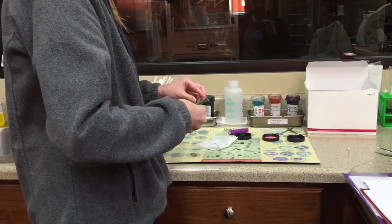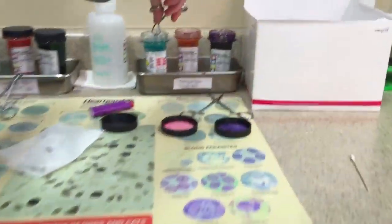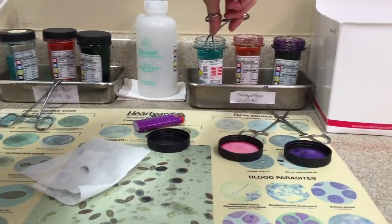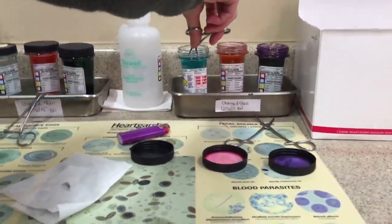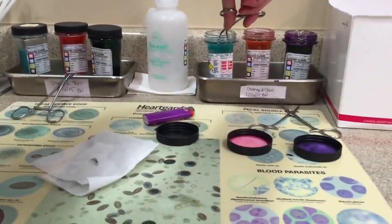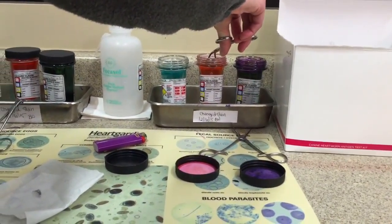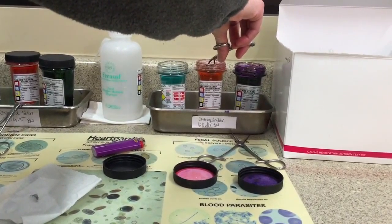I'm going to stain the sample for about 15-20 seconds in each stain.